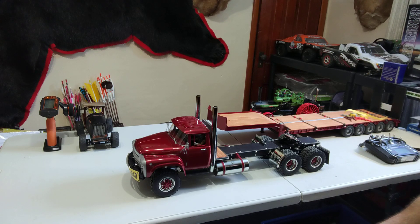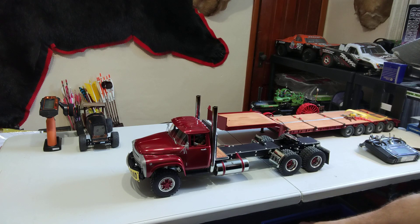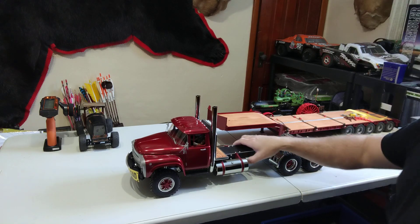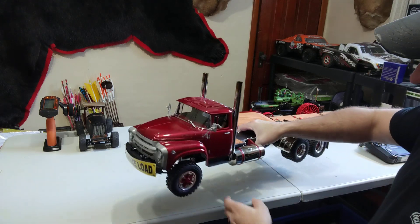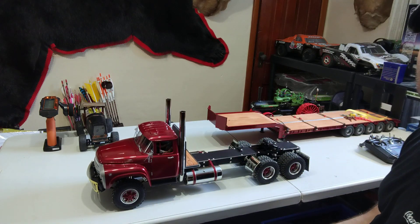Hey YouTube. This is installment 4 of the Tamiya Grand Hauler slash King Kong ZL130 semi build. We're 95% complete. The only thing I have left is lights and I just keep putting them off — I ordered some more LEDs. The truck is done, the truck runs, the truck does everything it needs to do, just no lights.